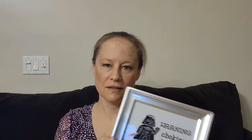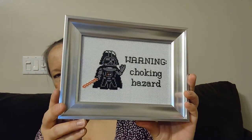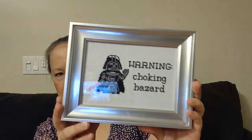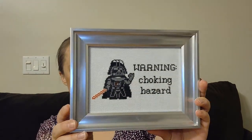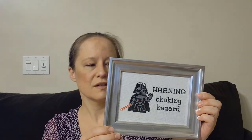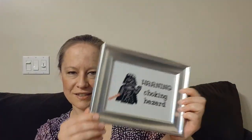I'll talk about these one by one. I'll put the links below — I bought these on Etsy. This is Darth Vader choking hazard. I finished this by lacing it on the back over a piece of mat board and then just putting it in a regular picture frame. I was able to keep the glass on. Sometimes when I do a picture frame I have to take the glass out because there's just not enough room — these are made for photographs. It was funny because it had a stock photo of a beautiful wedding picture inside and here I'm sticking Darth Vader in it, but my son thinks it's really funny.